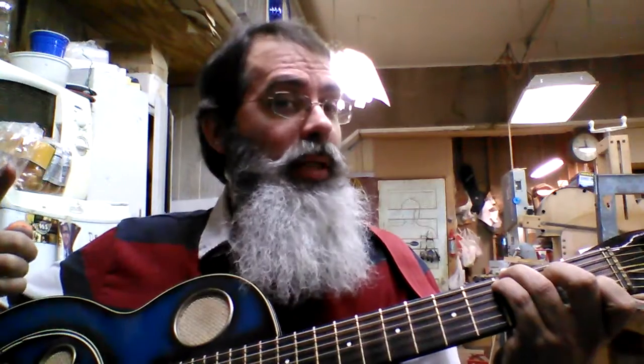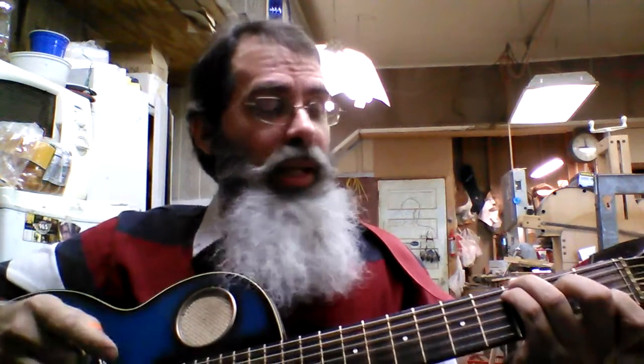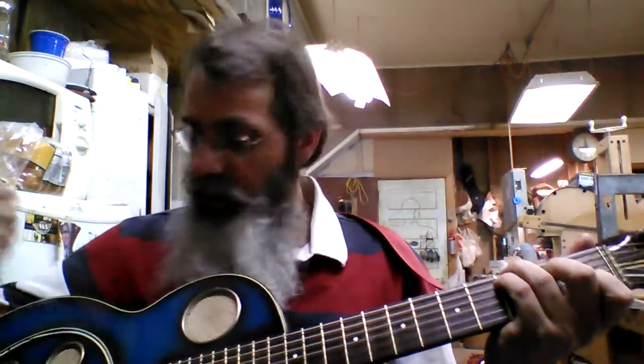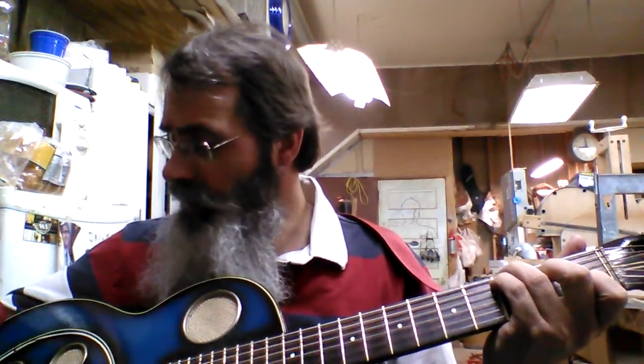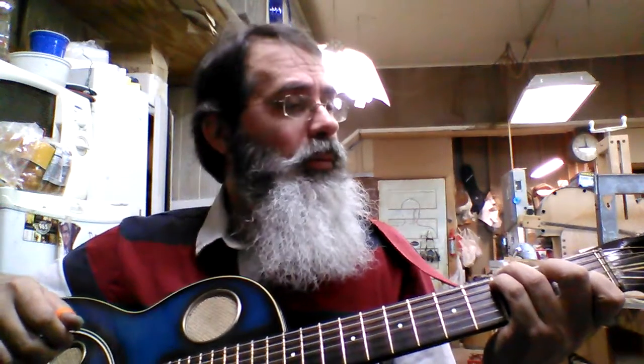It's had one owner, to our knowledge. He's only had it for a couple years. And it's, of course, straight out of the factory. It's all original, other than the strings, which have been put on new.